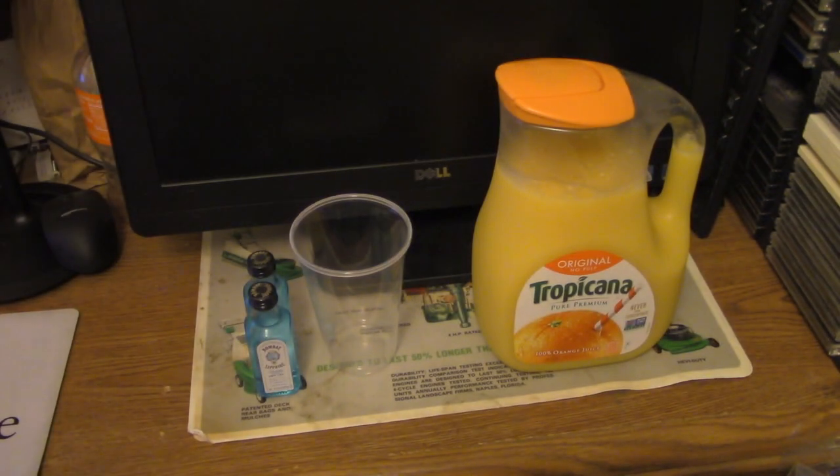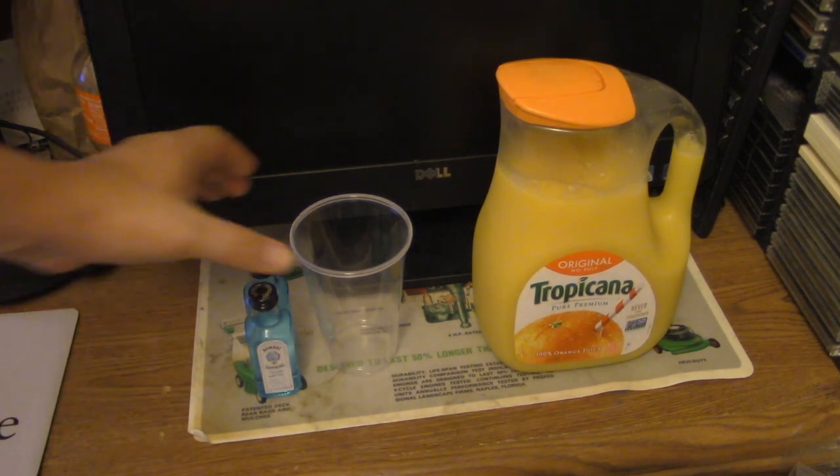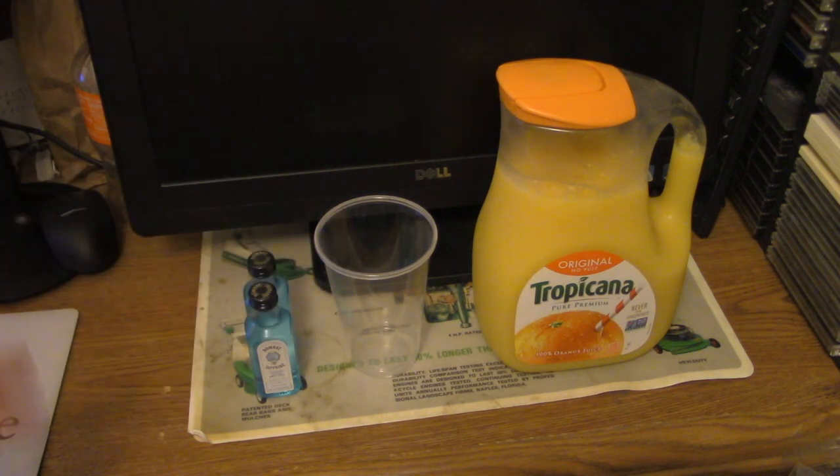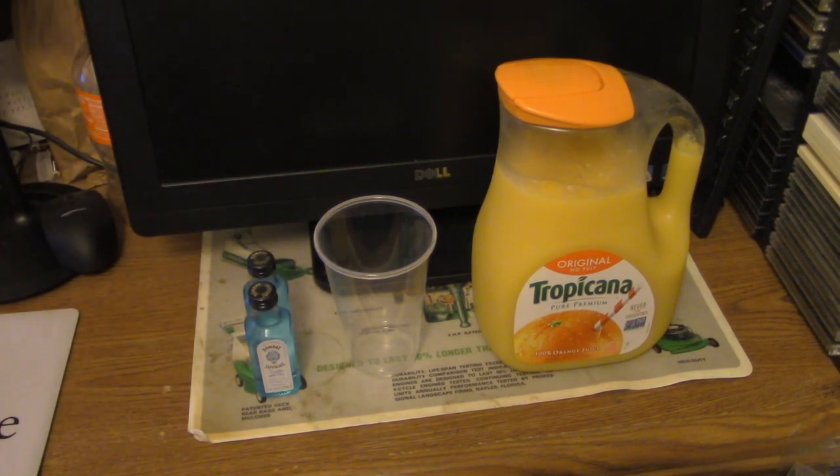I can remember years ago I did a video of mixing cheap bottom-shelf gin with orange juice I found at a convenience store, concerning the size of it.